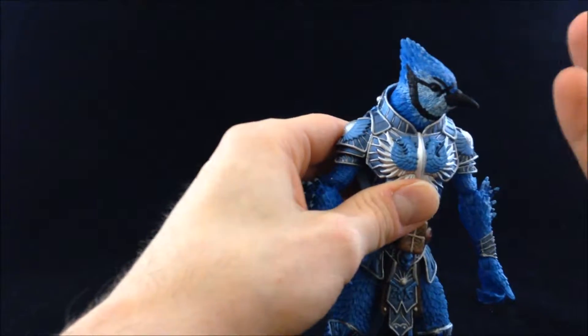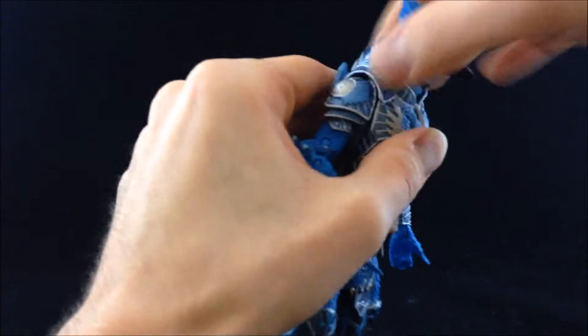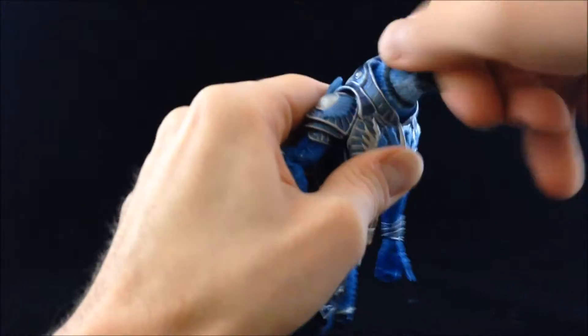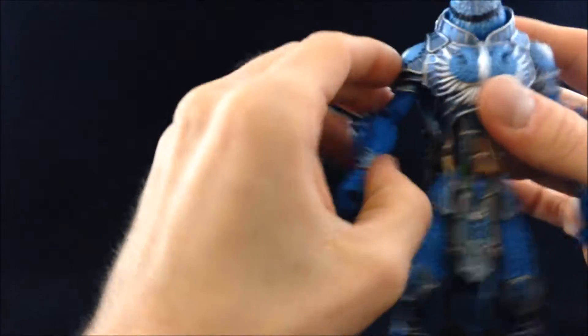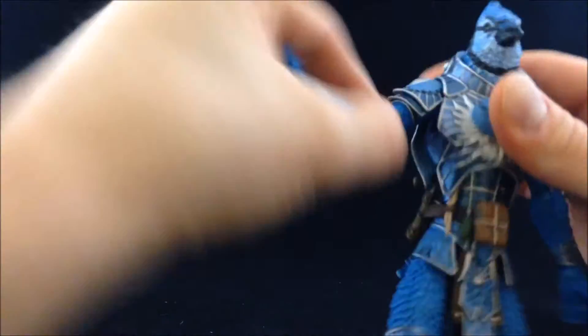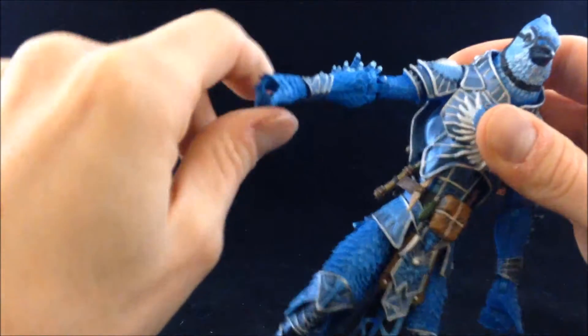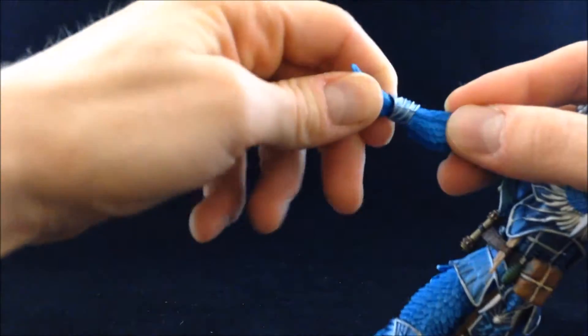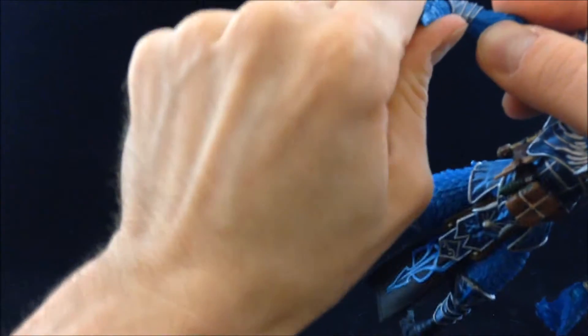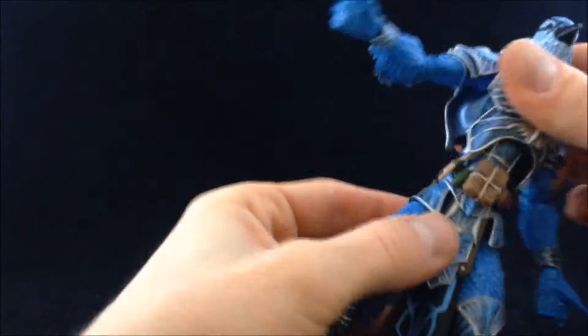The main difference for Cyanicus is the bluebird head, which is on a ball joint with a little rocker. There's not a whole lot of movement because of the armor piece, but it moves well enough with full 360-degree rotation. We've got a hinge and swivel at the shoulder, a dual elbow joint, and a hinge and swivel at the wrist — though the hinges are a bit tight. There's also a swivel at the chest and waist.